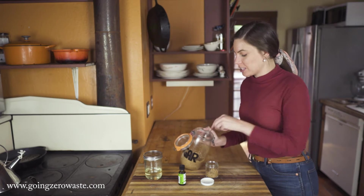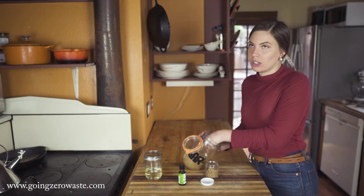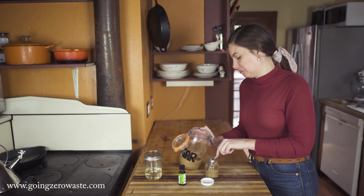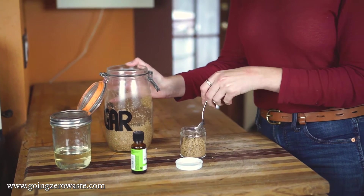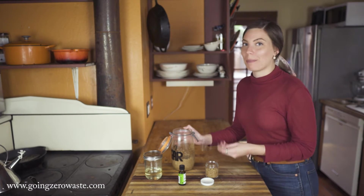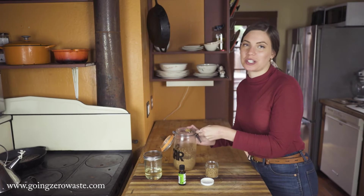It is nice having labels on your jars because sometimes you might mix up the ingredients — you might think you have cornstarch and instead you have baking soda. One time my husband, I asked him to soak some garbanzo beans so I could make hummus, and he wound up soaking a whole bunch of soybeans, so that was pretty humorous.